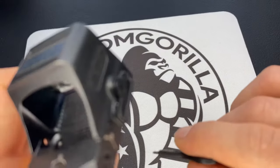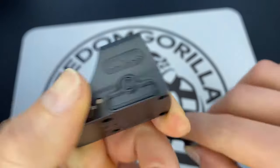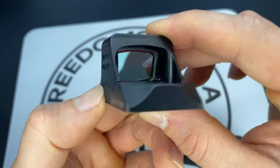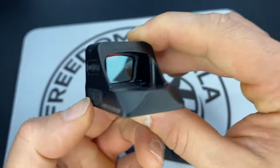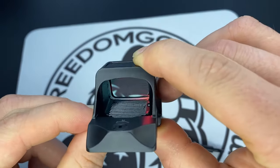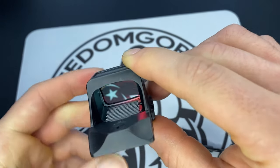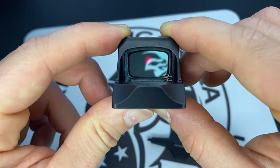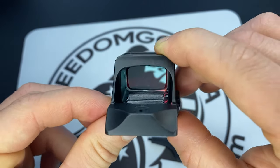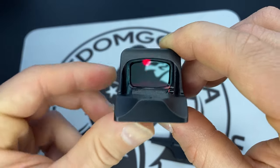Make sure it's all sealed up. Make sure it works — hit the button, hold the button down, it should turn on. And there you go. Make sure the brightness works. There you go, that's it.